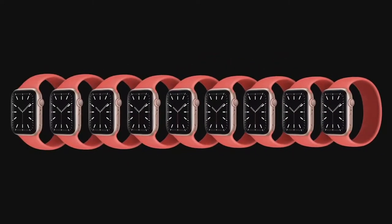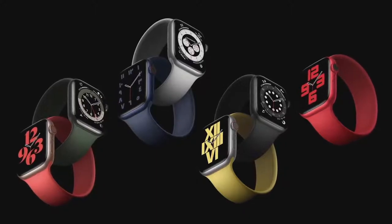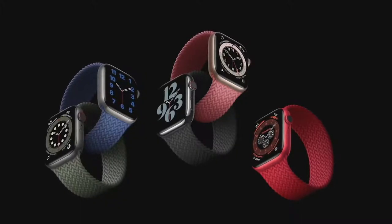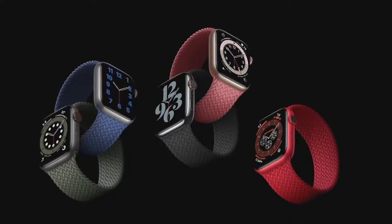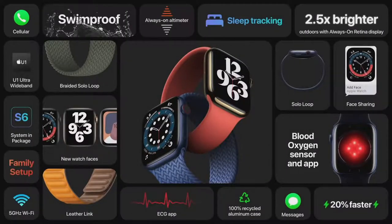It looks great, it's durable, and it's swim-proof, so it can go anywhere. It's available in a range of sizes so you can find your most comfortable fit, and it comes in seven fantastic colors. This new band style is so comfortable, we did another version called the Braided Solo Loop. It's made from 100% recycled yarn that's meticulously braided with ultra-thin silicone threads, and it will be available in five colors. That's Apple Watch Series 6 — the most advanced Apple Watch ever.